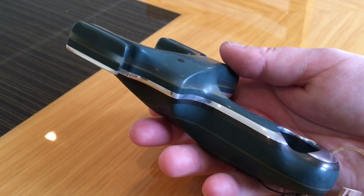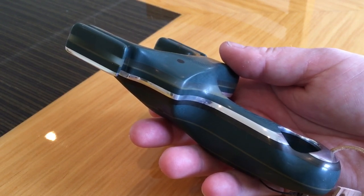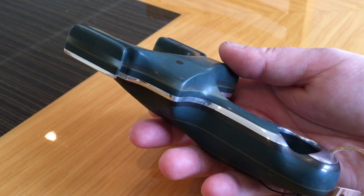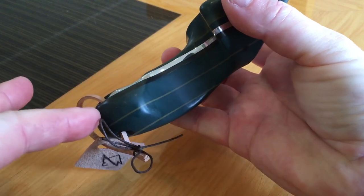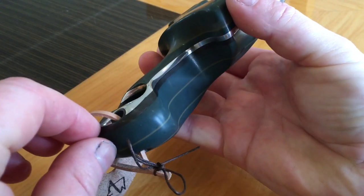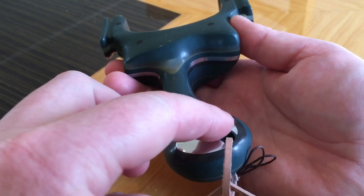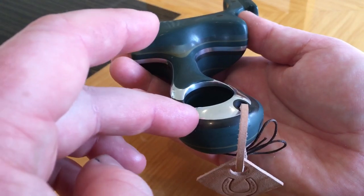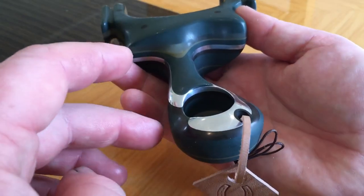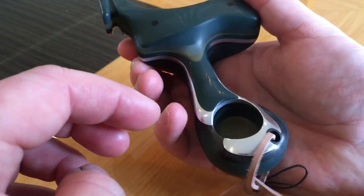Now this catapult isn't 100% identical to an original, but I'd like to think where it differentiates, it's not detrimental to how the catapult holds, feels, or will shoot. For instance, on the original it slants off a bit more here and it's a bit thinner here, but if I'd done that I'd have lost this nice aluminium bit here — and I wasn't prepared to lose that for the sake of it being identical to an original, because I really like the look of it. Plus, you don't touch that area, so it's not detrimental to how it holds.